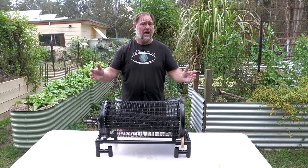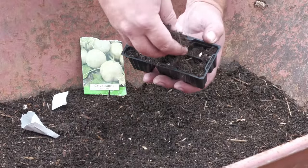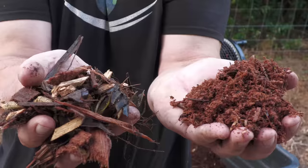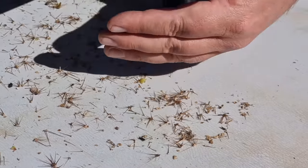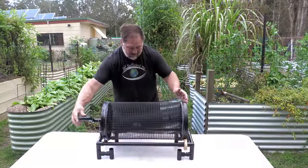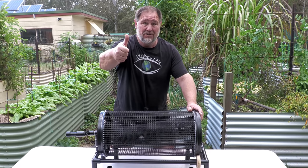G'day, I'm Mark from Self-Sufficient Me, and whether you're sifting your very own homemade compost to make a rich and nutritious vegetable seedling raising mix, or perhaps sifting wood chip so that you have a finer product to put in your garden, or even rolling right outside the box and sifting yellow dragon fruits to remove the thorns, this here — the rolling sifter — will easily do any job you want it to. So let's roll into it.